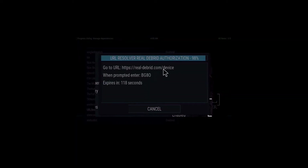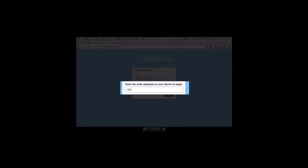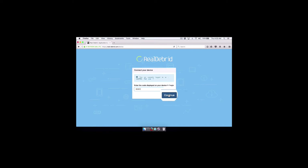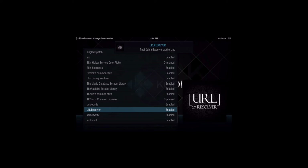Now we have to authorize the account. Select 'Authorize My Account.' You'll get a pop-up telling you to go to real-debrid.com/device — you have two minutes. It will give you a four or five character alphanumeric code to enter on the website. For example, I have BG8O. I go back to the browser, type in BG8O, and click Continue. When you look back at Kodi, that pop-up with the web address and code will disappear, and it will tell you 'Real Debrid Resolver is authorized.' That's it — it's set up.